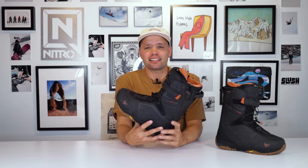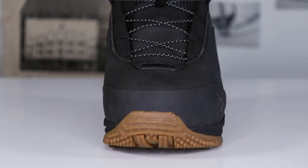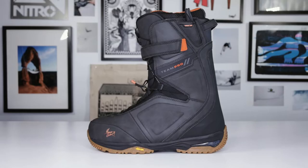What's up everybody? I'm Knut from Nitro Snowboards, and I am excited to show you a brand new boot model to the Nitro lineup. This is a boot model that is basically the brainchild of — I would like to say wonder child snowboarder — Marcus Cleveland. This is the 2024 Nitro Team Pro Marcus Cleveland TLS snowboard boot.